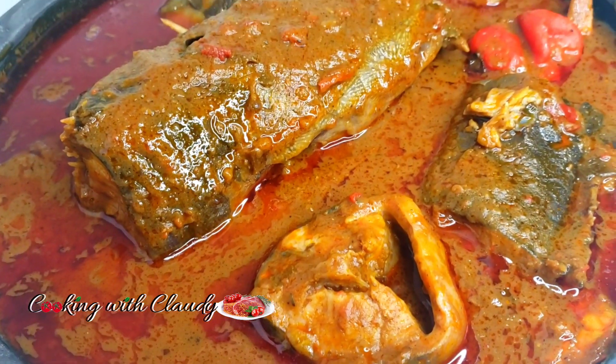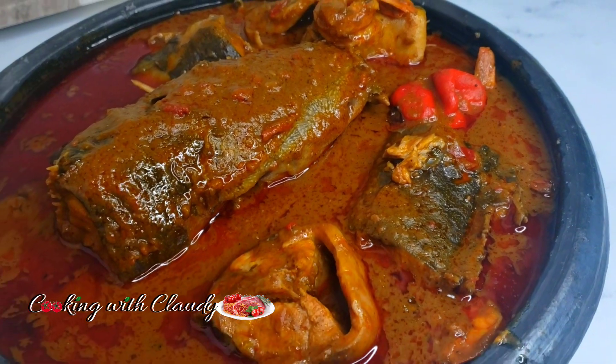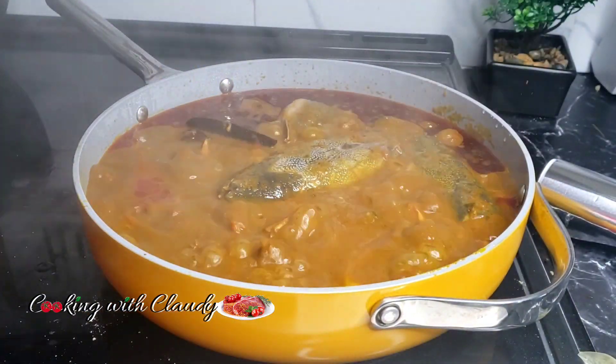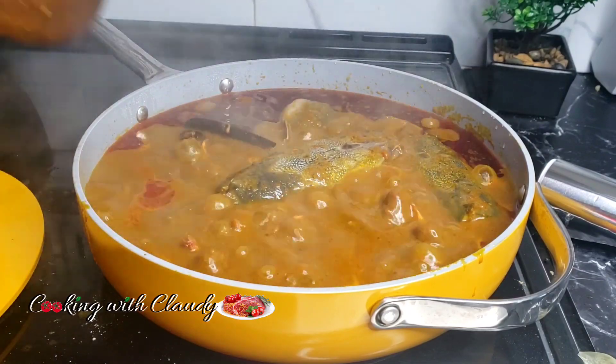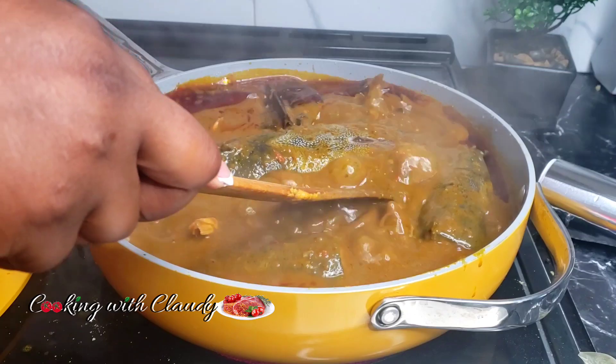Greetings beautiful people, it's your girl Claudie from cookingwithclaudy.com. Let's make the best ever, super tasty banga soup like a pro — trust me, whenever you try this recipe it's gonna hit. Let's jump right into the ingredients.